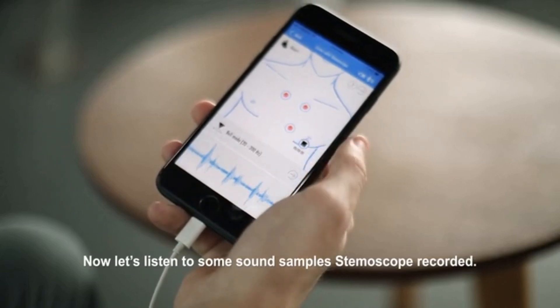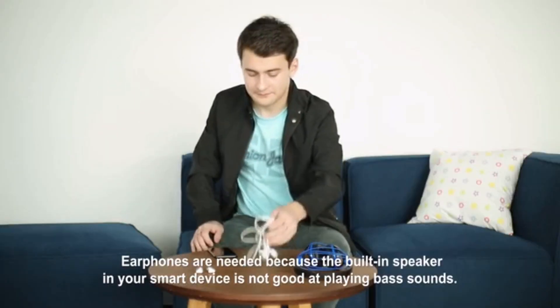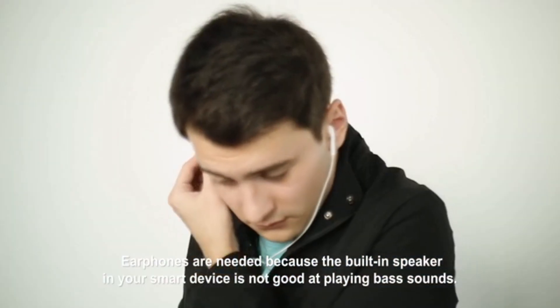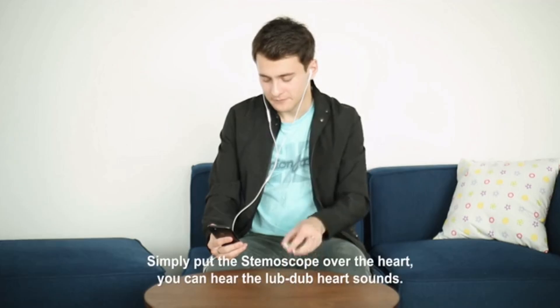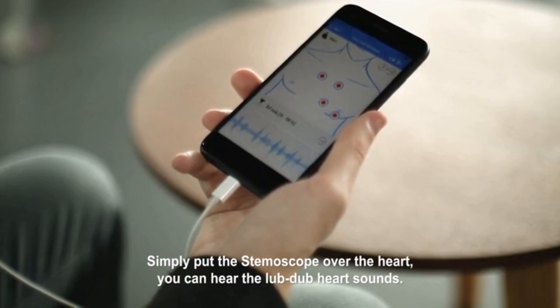Now let's listen to some sound samples Stemoscope recorded. Earphones are needed because the built-in speaker in your smart device is not good at playing bass sounds. Simply put the Stemoscope over the heart and you can hear the lub-dub heart sounds.